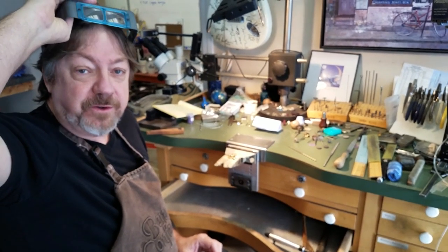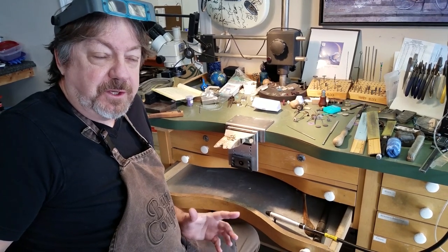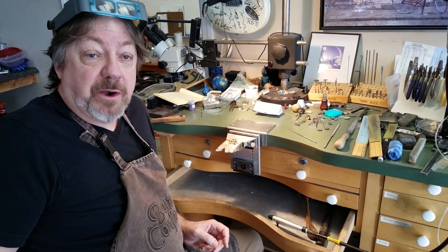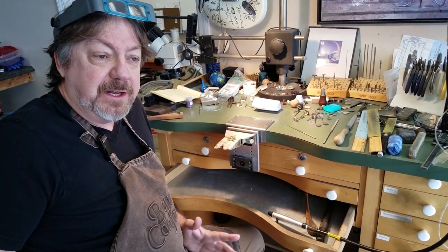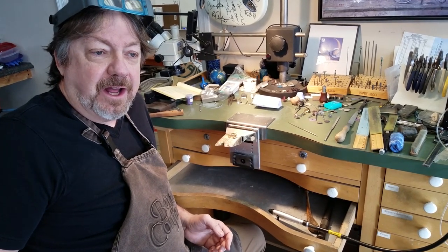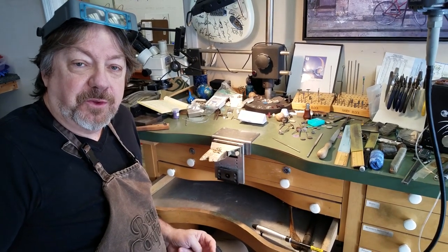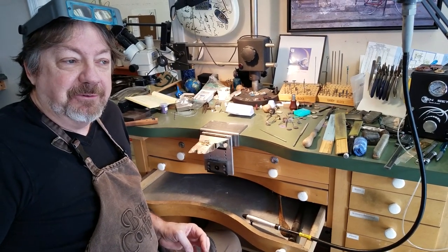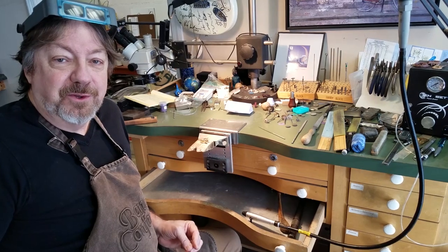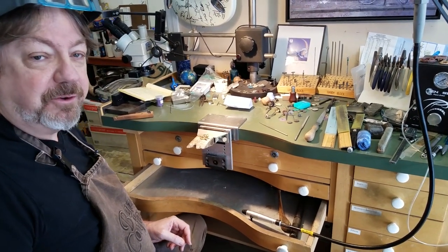I used to run a design competition for In-Store magazine called the Ultimate Design Competition. One of the aspects was wearability — the designers had to actually build the rings, and we paired it down to about 10. One ring was a contender for winning, but one of the judges put it on and it literally cut her finger — enough that she was actually bleeding a little bit. Can you imagine custom making a ring for somebody and they put it on and it cuts their finger? Make sure you think about things like that when you're working.